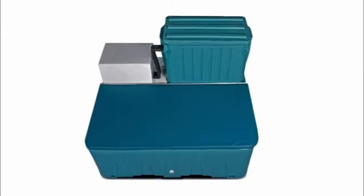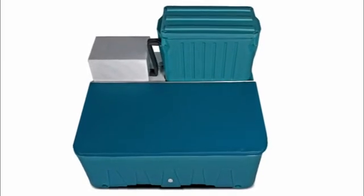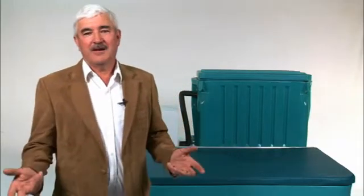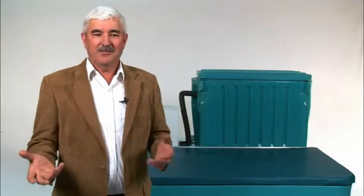The unit comes complete with biofiltration, refrigeration, and all the necessary plumbing. The system is a turnkey system. It's easy to unpack and set up — all you have to do is add the water and you're ready to go.